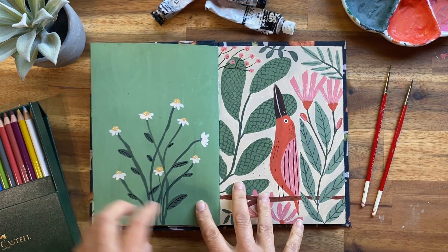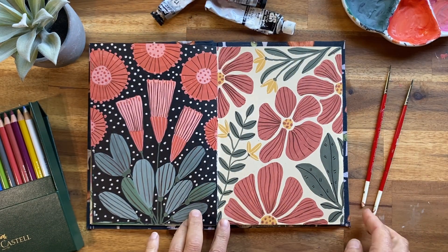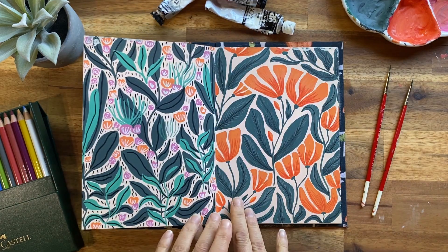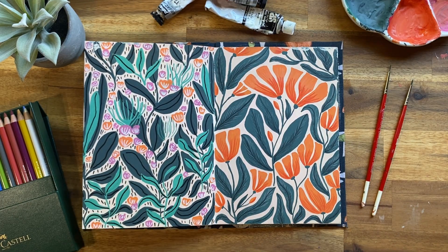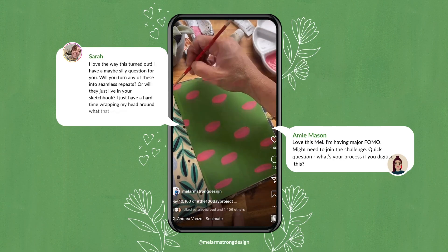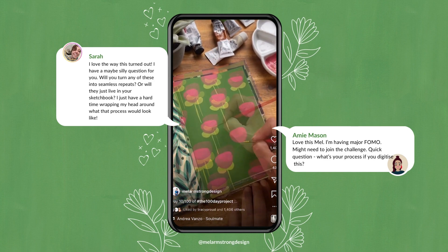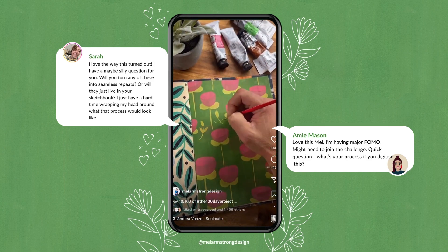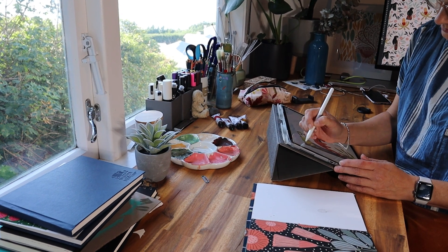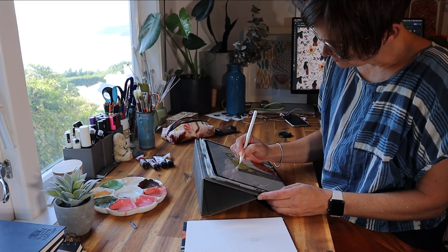This year I've been doing the 100-day project, painting every day in my sketchbook using a range of mediums such as gouache, coloured pencils and Posca pens. I've had a few people ask me how I would digitise these artworks and turn them into patterns, so today I thought I would show you exactly how you could do that. Hello, I'm Mel Armstrong, I'm an illustrator and surface pattern designer from Wellington, New Zealand. Let's get into it.